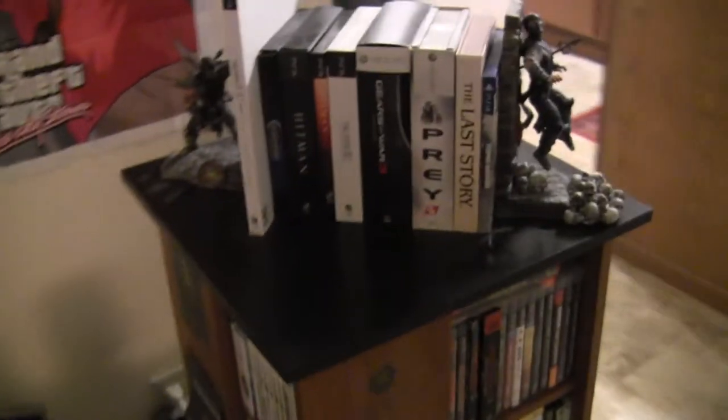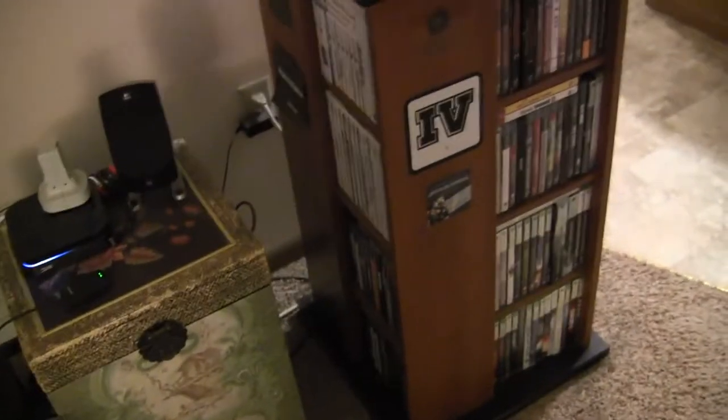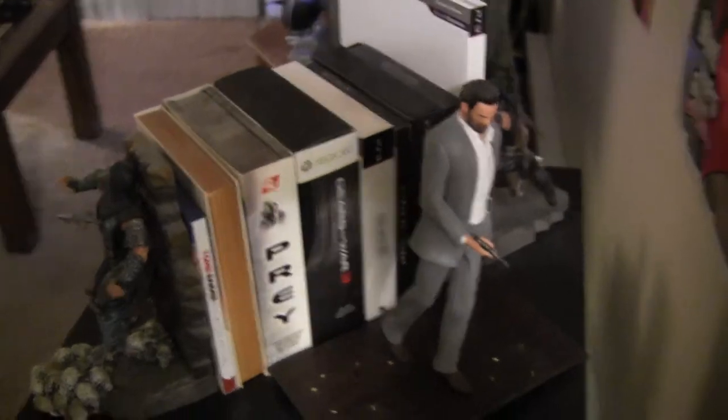Of course we have the Tower of Games - all current gen and some handheld stuff on here. Yes, everything is dusty in here. I do dust, but it gets so dusty right away that I just slack on it.